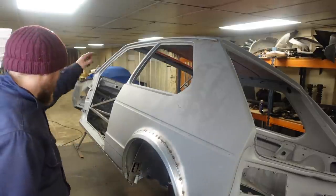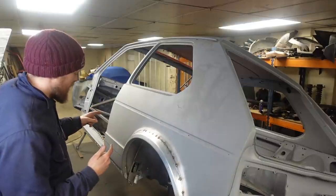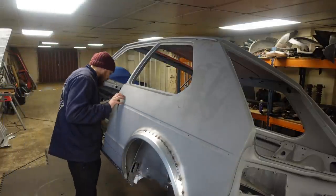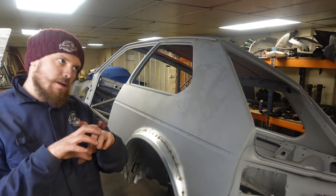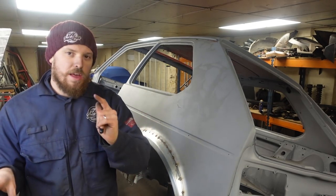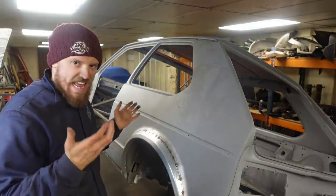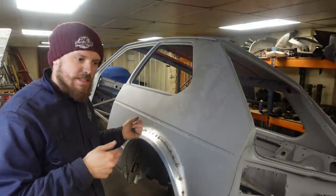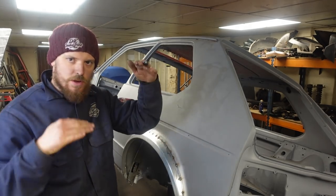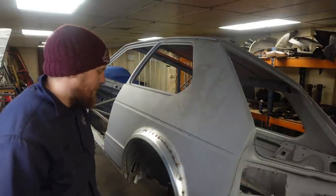We've got the outside of this bit done — next I think is probably going to be starting on the floor. I'm trying to form a bit of a game plan. I've got the front edge of the rear seat to fix, but I think I'm going to wait and get the floor fitting and clamped in place first, so I know what edge I've got to run to. If I try to make it now and it's too big or too small — we'll get the floor in and clamped in, so we know where we are.